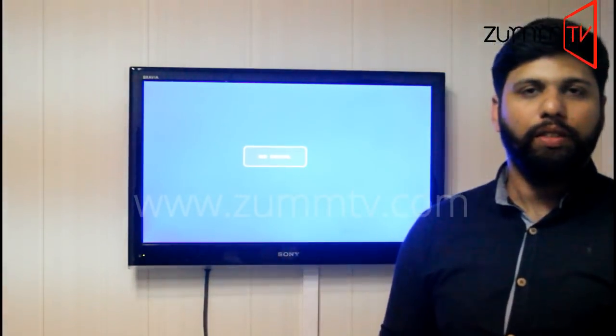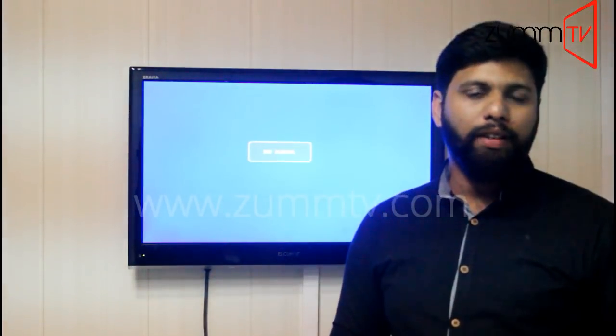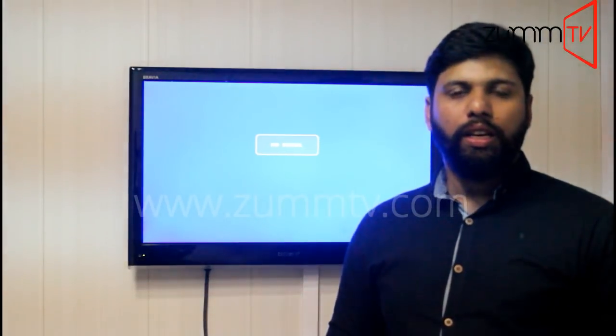Hi guys, this is Mohamed again from Zoom TV. In this video I'm going to show you how to resolve a most common error which is 'mode not supported.' Before I go ahead, I wanted to tell you why you would face these kinds of issues.